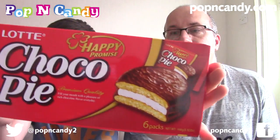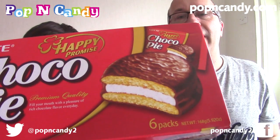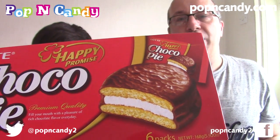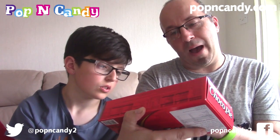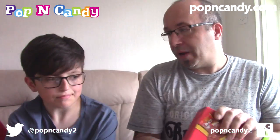This is the big item. Lottie Choco Pie. Yes, it looks like - if you've had these in England - it looks like a wagon wheel but more stuffed. Yeah, it looks like a big thick stuffed wagon wheel, just with loads of stuff in it. 'Fill your mouth with a pleasure of rich chocolate flavour every day.' There are six packs in this - I'm guessing there's six of these in this box. Shall we go up and have a look?